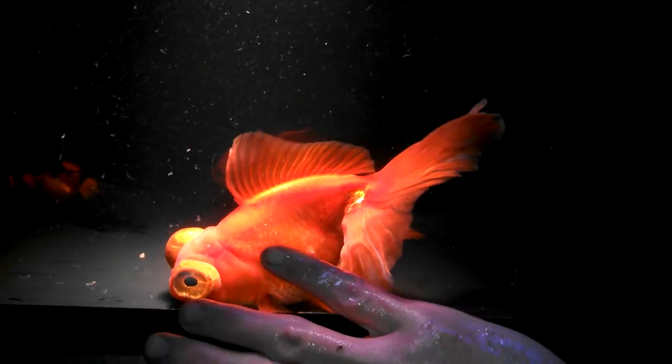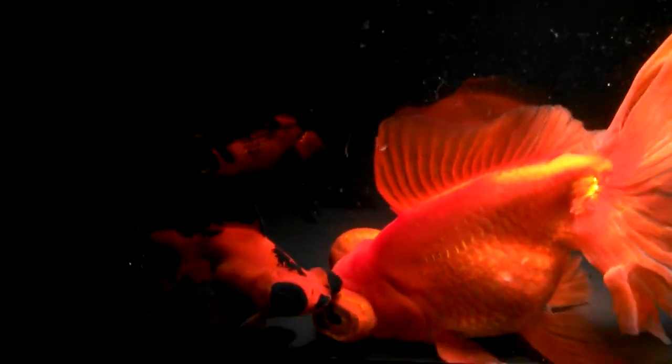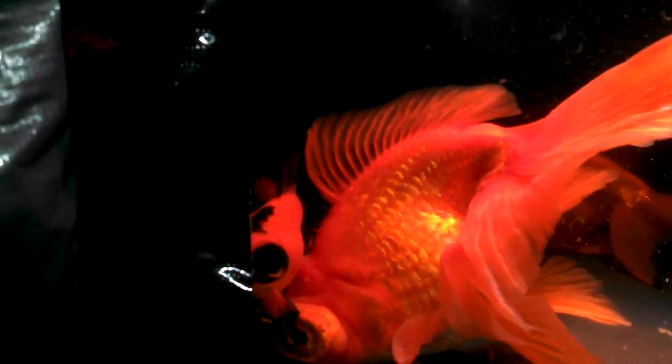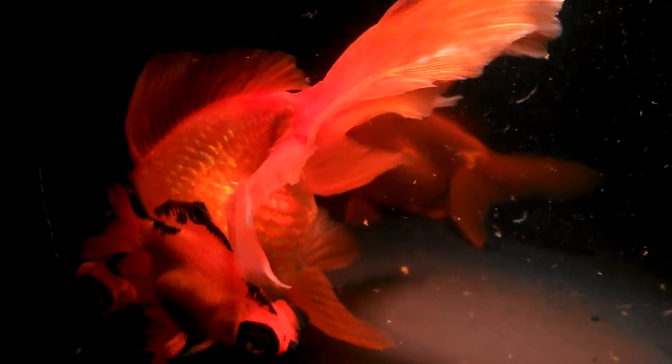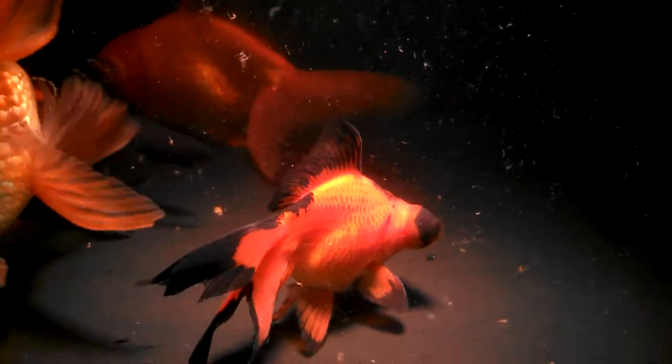I don't know if that gives any kind of scale. The one next to him is just one of the coolest patterns I've ever seen, with the black and the red. It's just perfect. He has the perfect black tip eyes, the tail, and then the top fin, and then the ends of his fins are all just pure dark black.